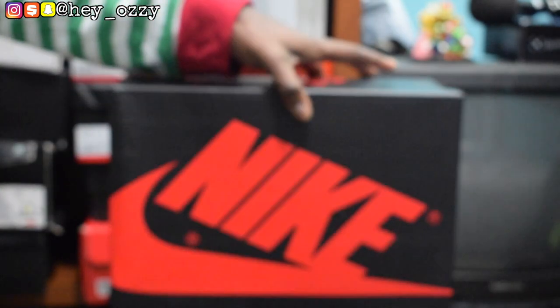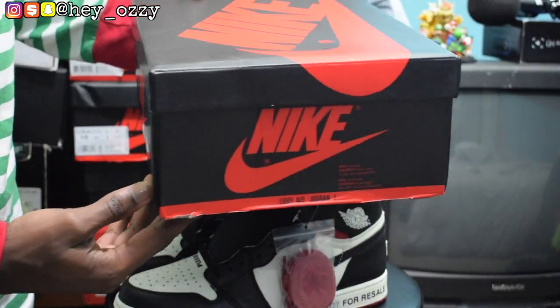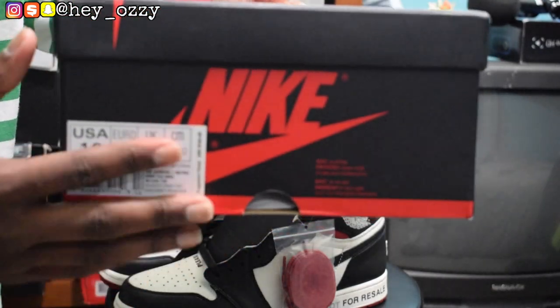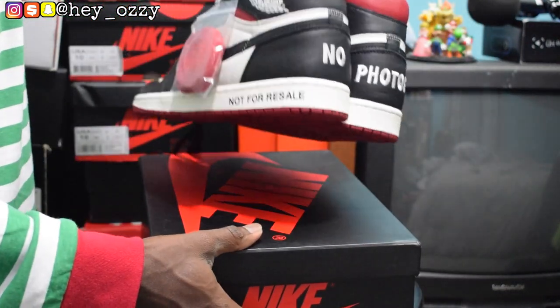This is the box that it came in. One thing I really like about Shoe Out is that when you order shoes from the website, the box comes in great condition, so you don't have to worry about your shoes being damaged when you receive them. Look at the condition of the box — it looks pretty good, just like all my other Jordan boxes when I first get them from the store. This is a size 10. By the way, go true to size on these — don't get a half size bigger or a half size smaller, just get true to size.